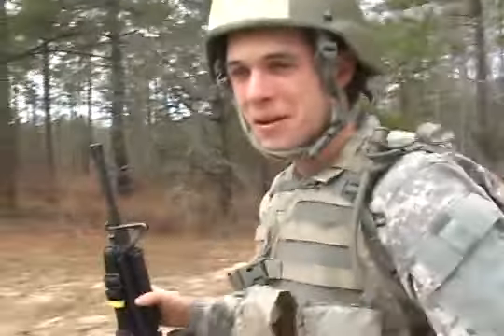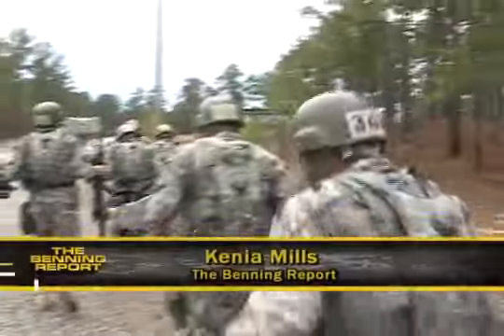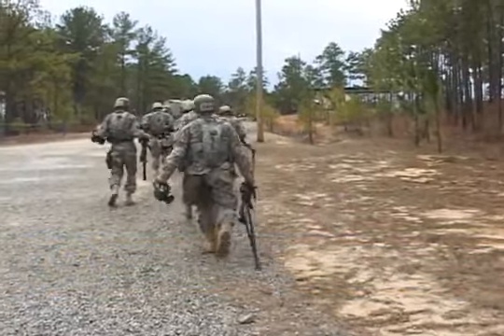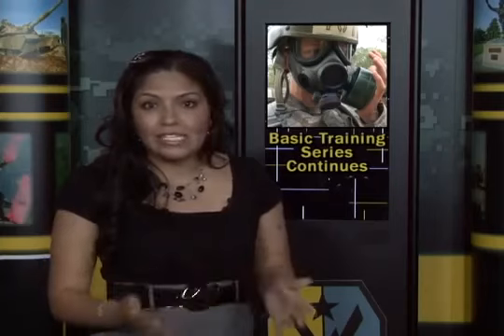It sucks. It wasn't that bad. Reporting from Sand Hill, Kenya Mills for Benning TV. Tune in for the next installment of The Making of a Soldier, where we get a glimpse of the friendships and camaraderie being forged on Sand Hill as we take you with the troops through the confidence course.